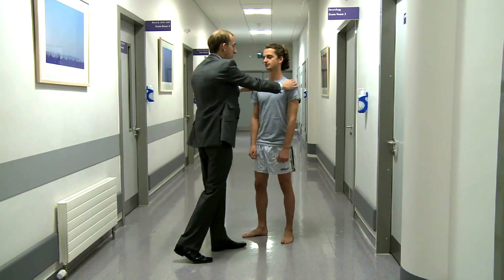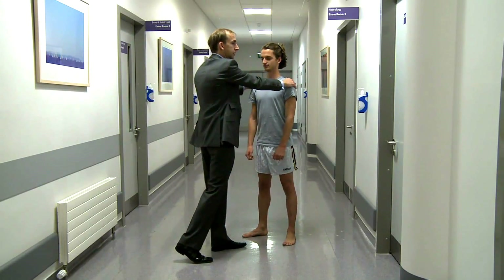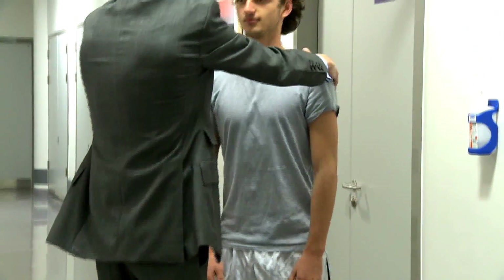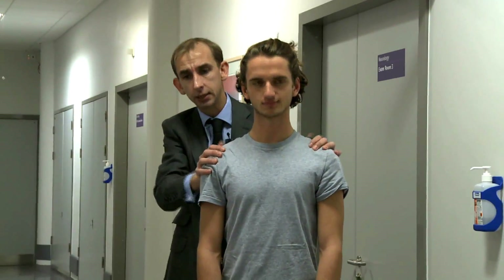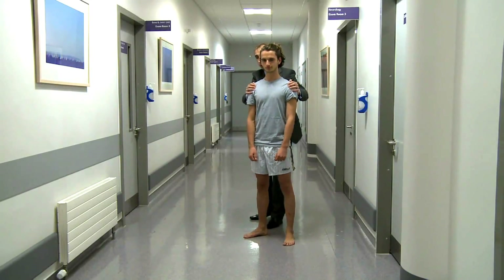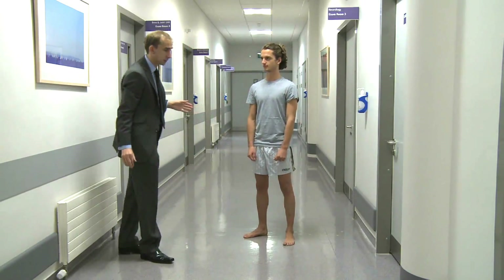I'm going to pull you towards me gently — don't fall over. Stay steady in your stance. A gentle one first, just to tell the patient what I'm doing, and now more aggressively. I'm going to do the same from this side — I'm going to pull you towards me a little bit, and now more aggressively; try and stay in your stance. Someone with an extrapyramidal disorder might fall over, but we'll discuss this further on.